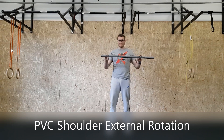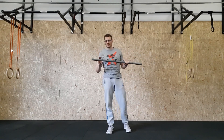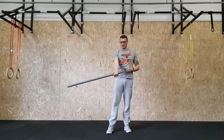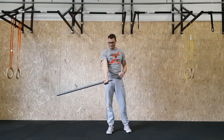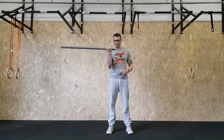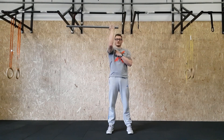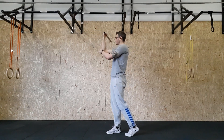For this next part, use a PVC pipe or broomstick. Take the edge of it and hold it like a bicep curl with a supinated grip position. Bend it into a bicep curl position, lift the elbow to the same height as the shoulders, and keep this 90-degree angle.